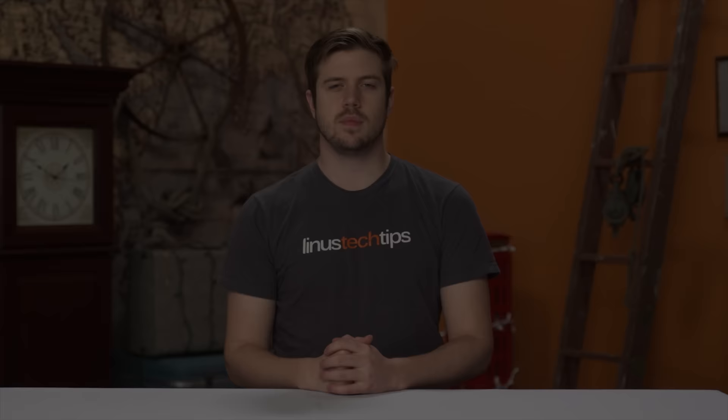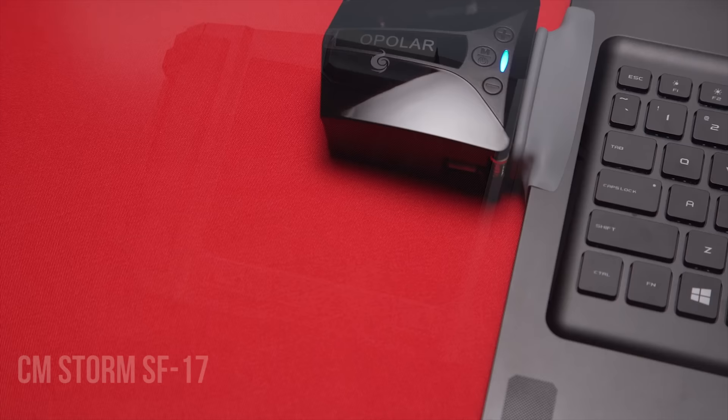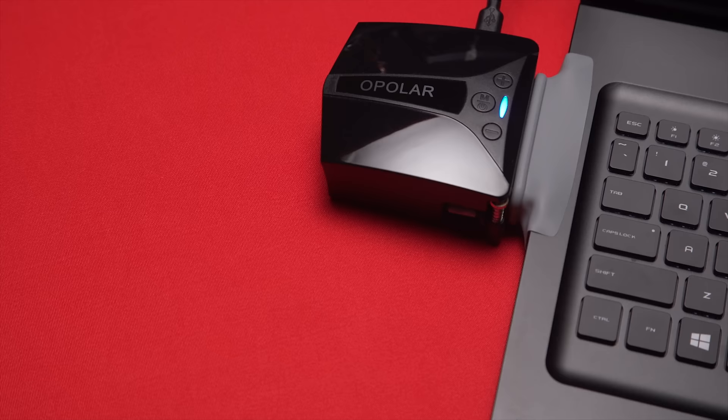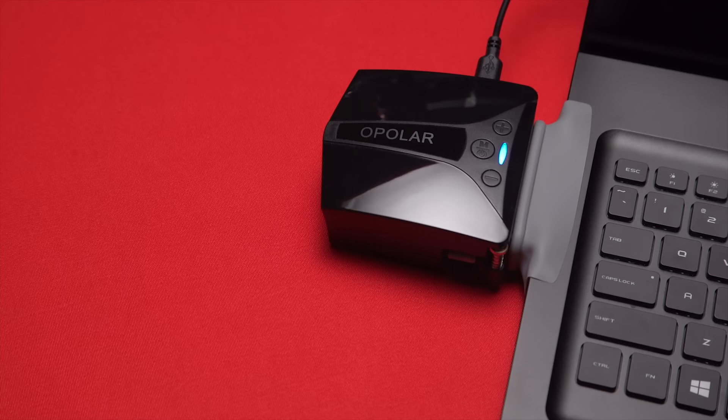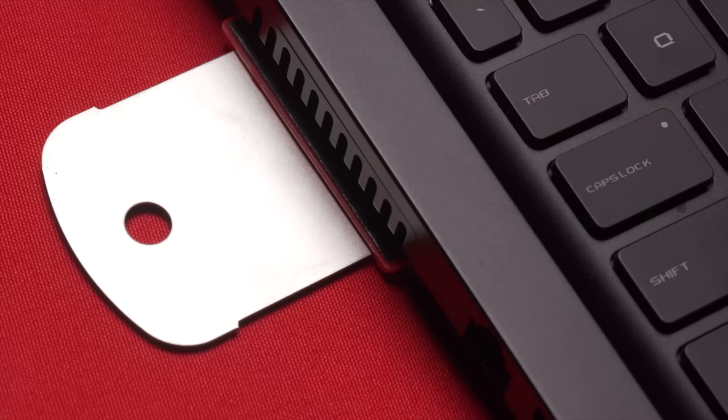Most laptop cooling solutions out there today take the form of a pad that you sit your laptop on, which cools things down with a series of USB-powered fans on the inside. The Opolar LC-05 takes a different approach, though, as it's a vacuum-style cooler which attaches to the side of your laptop and sucks additional air out, giving the computer's built-in exhaust fans a boost.